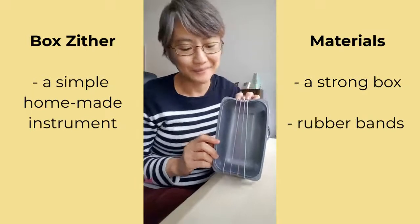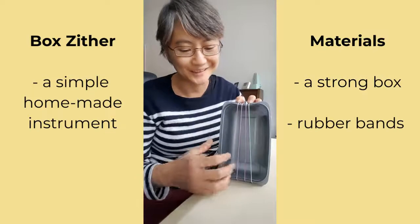But you can play tunes on it. I feel a little bit like a double bass player when I'm doing this.